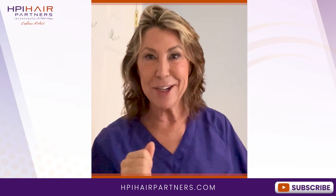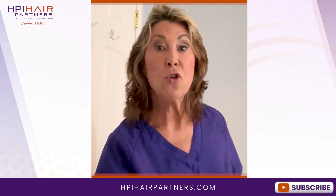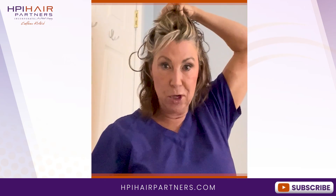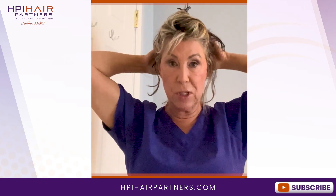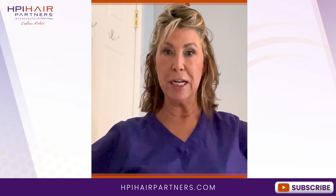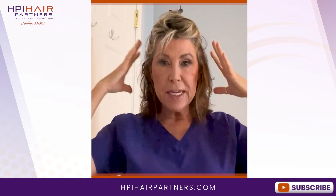So now we're at step number three. Grab your favorite clip and pop your hair up on top of your head. If you're going to clip up in the back, do the same there. Then voila — get ready, get your clothes on, get your makeup on, or shave if you need to. This hair is now close to 50% dry.